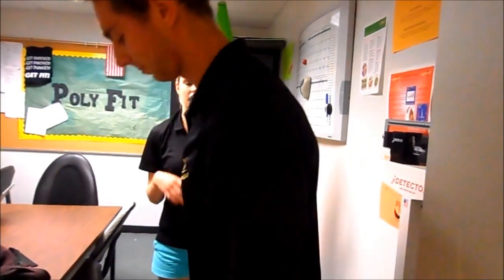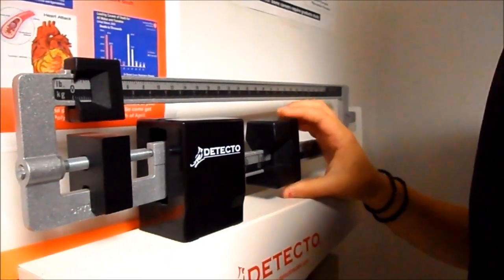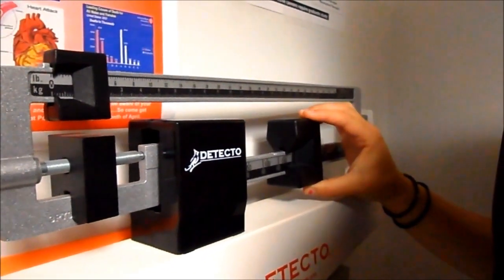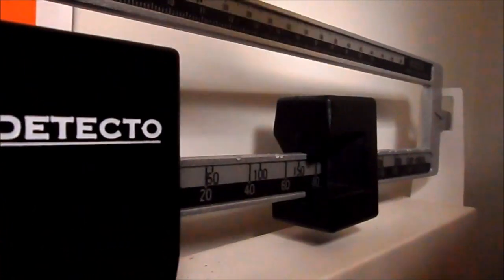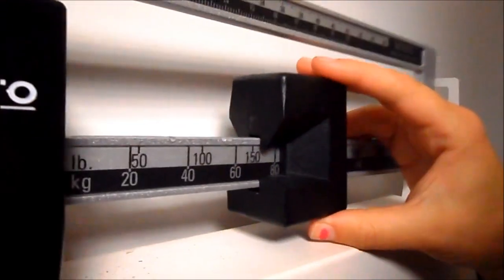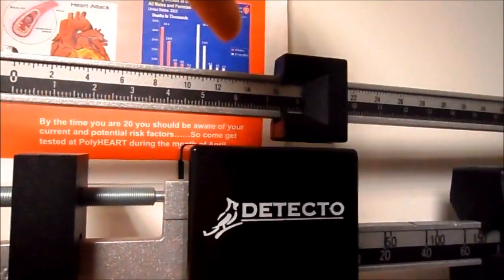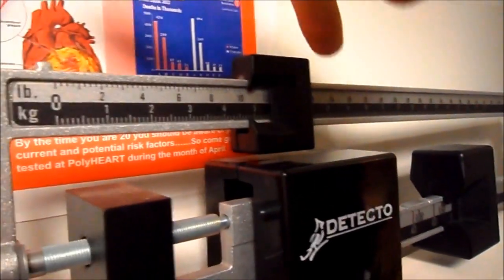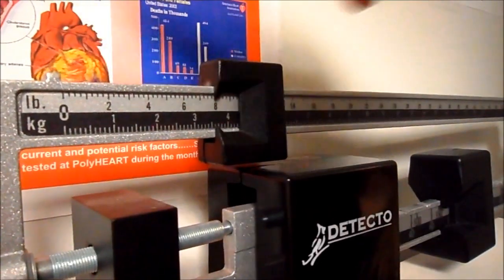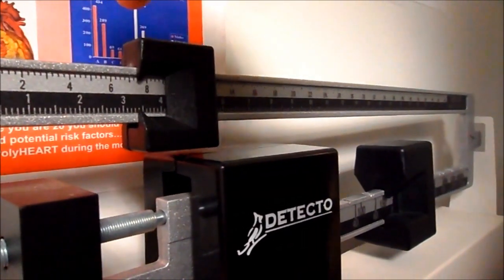I'm just going to have him face this way so he's not nervous when we're changing the numbers. So we're going to start by sliding the big dial over — 50 pounds, 100 pounds, 150 pounds. See that one right there? That's not on the 150, so we have to move it over a little bit more. There we go. And then we're going to try the small one now.